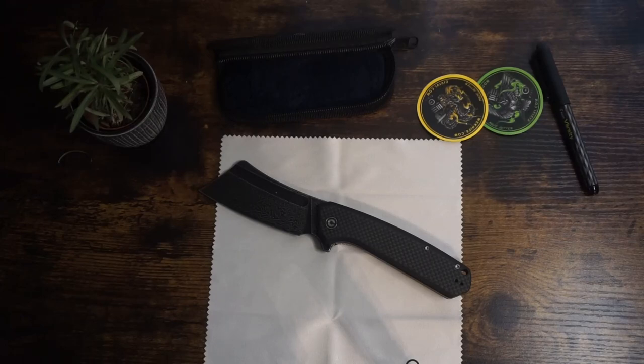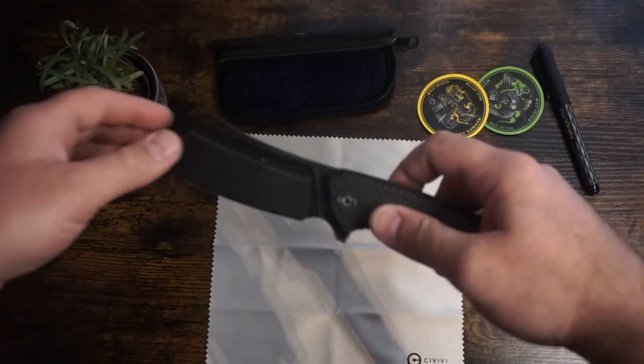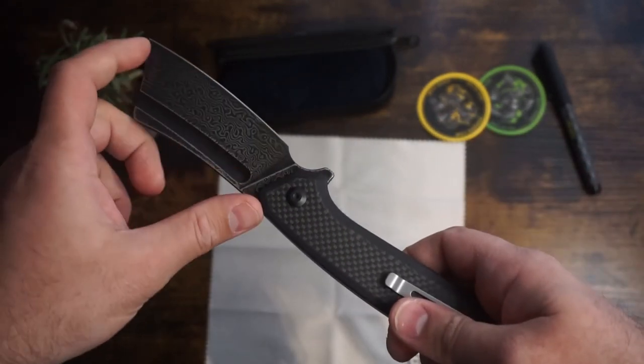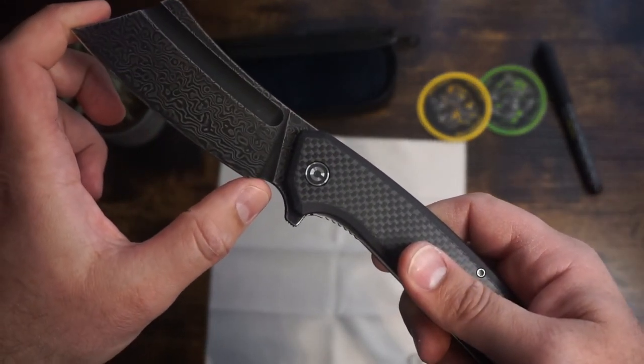I got this knife because I saw it on a YouTube video and I thought it was a beastly looking knife. The review I watched had only good things to say about it, and based on that video and the awesome look of the knife, I went ahead and ordered it. I bought it off of Blade HQ for $95 and it's still listed on their website for the same price. I got a couple other things too, so I ended up getting the free shipping, which is always a bonus.